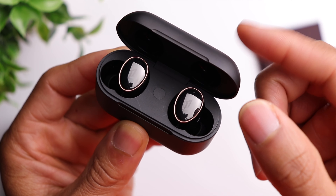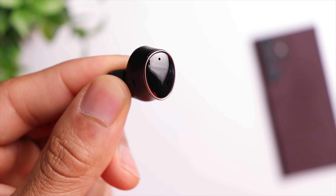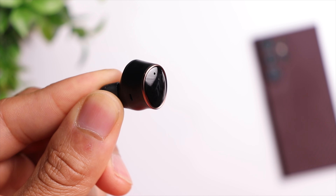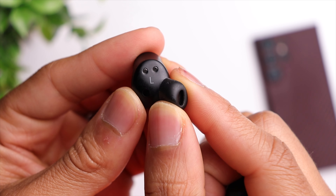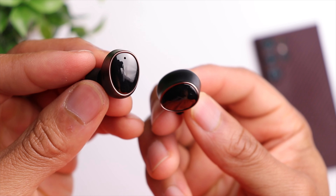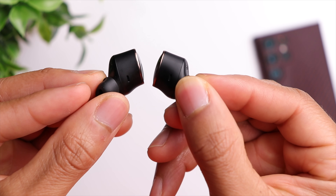On the inside there's a pairing button, and overall the build quality of the case is definitely solid. The earbuds come in black as well as white — we have the black version here. You have the One More branding in the center on the touch surface, surrounded by a rose gold accent which gives it a premium look. As far as touch controls, in typical One More fashion, you have a double tap, triple tap, and long press. The long press controls active noise cancellation and transparency mode, while double tap and triple tap can be customized within the One More app. These also have in-ear detection.